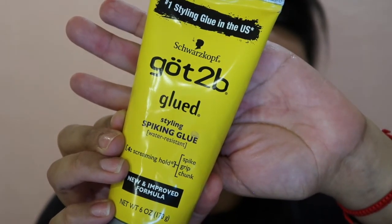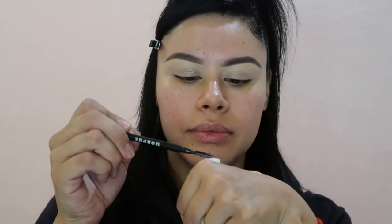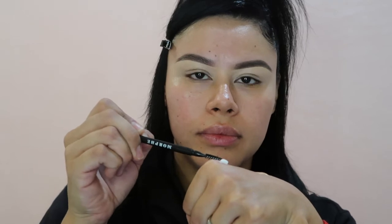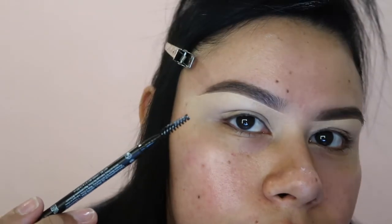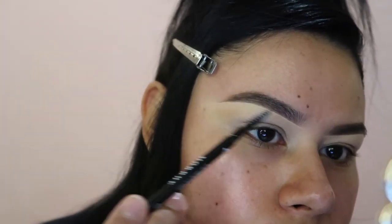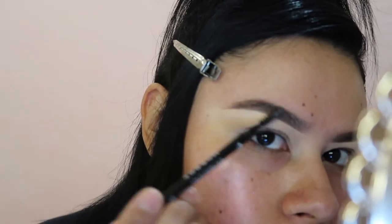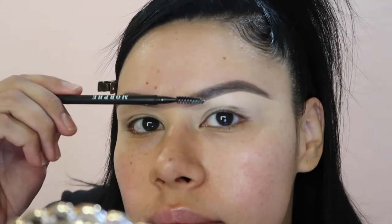I love to set my brows with Got2B Glued styling gel — it's amazing. I put it on the back of my palm, go back to the bristles on the pencil, swirl it around to make it tacky, and go right onto my brow to make sure my hairs are set. Sometimes we have stubborn little hairs that poke out, which drives me insane — that's why I use the Got2B Glue. I do the same thing on the next brow, shaping it for a more natural, cleaner look.